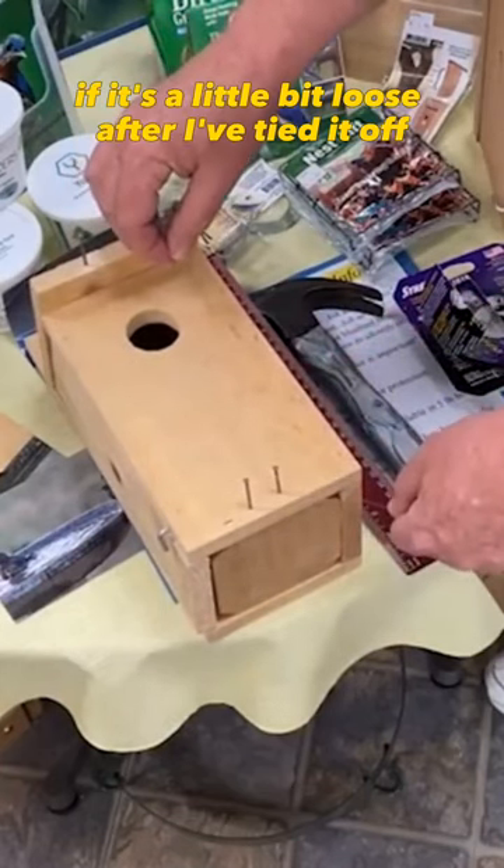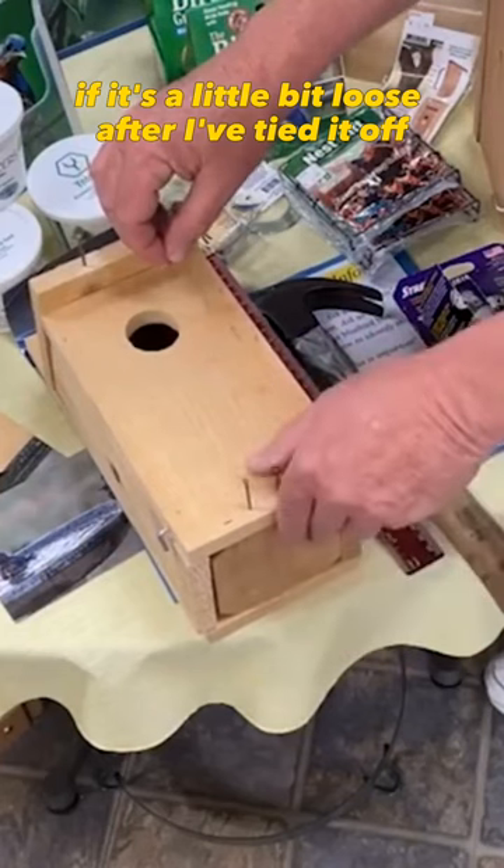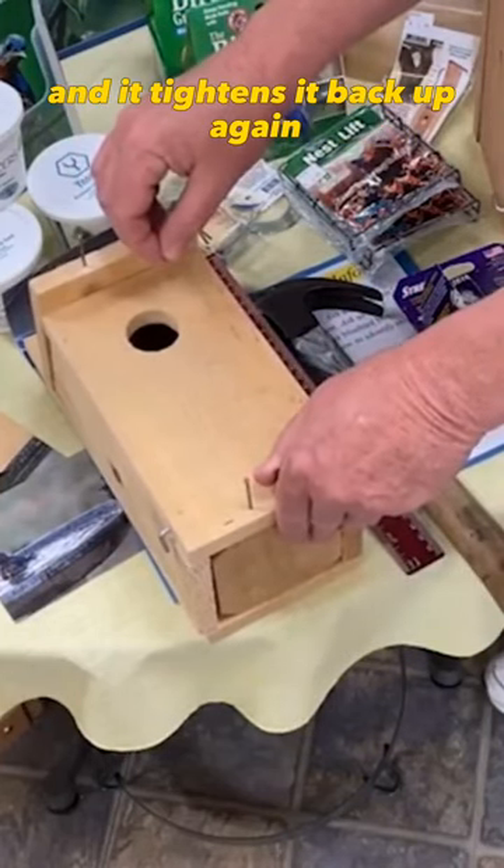And then, if it's a little bit loose after I've tied it off, I can just bend that nail down a little bit and it tightens it back up again.